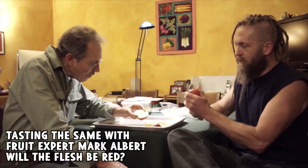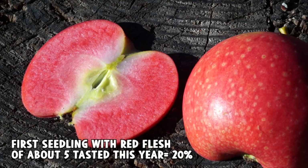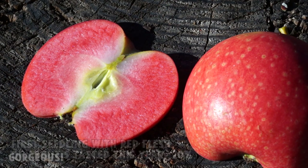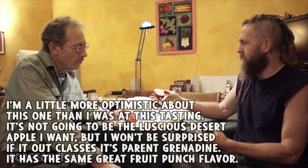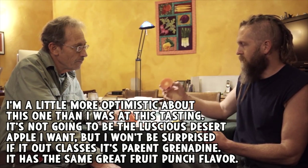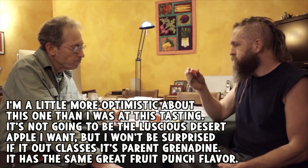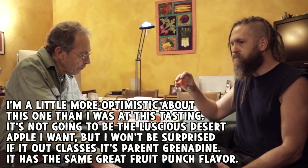Now this one I do know the other parent, which is Lady Williams. Lady Williams is a tart apple. It wouldn't surprise me if this, left to hang on the tree, would go much redder than this and that it's not ready.